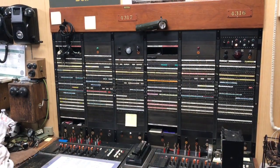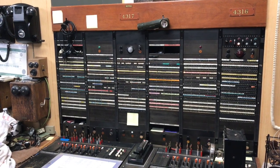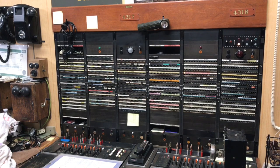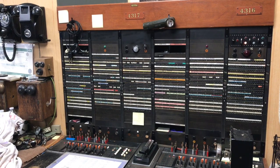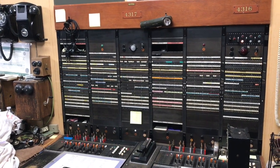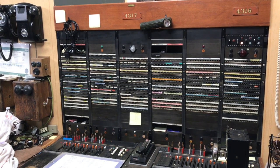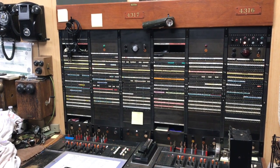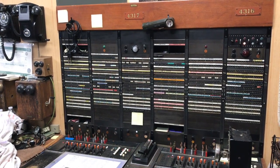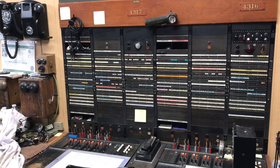A 3CL toll switchboard: the Number 12 will have a trunk between it and this switchboard as soon as I build them, and it'll operate as it would have in its original day. The Number 12 board was approximately a 1930s-to-1950s generation. This particular 3CL was manufactured in 1957, and the trunks to it are original, with a few that I've had to hand-build.